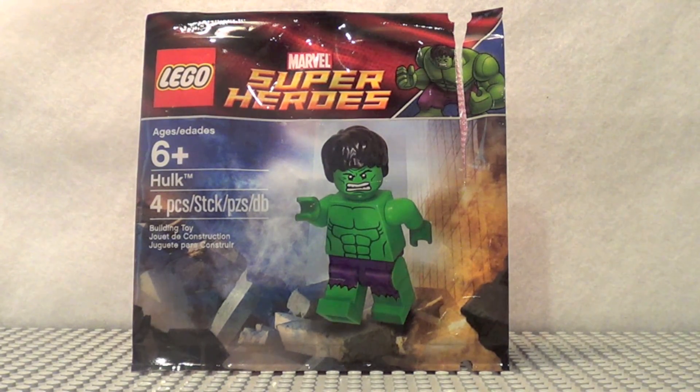The way you can get this figure is if you spend $50 or more on Legoshop.com or by going to the Lego store. It's a very good time to do so because they have the Lord of the Rings and Monster Fighter sets available right now.